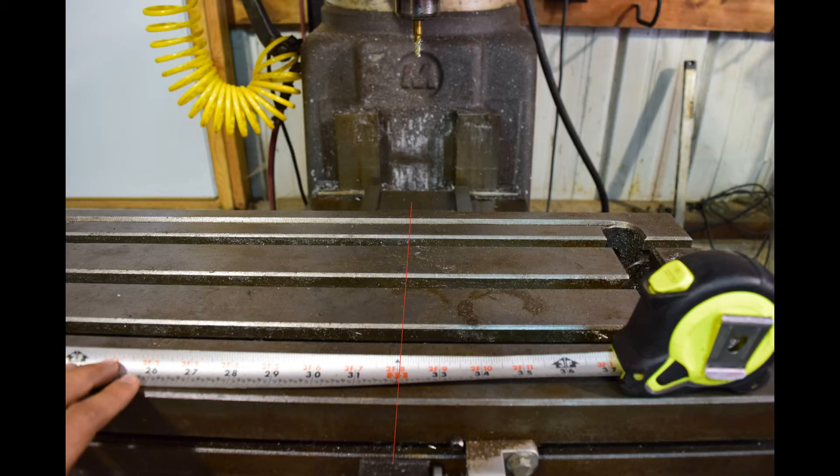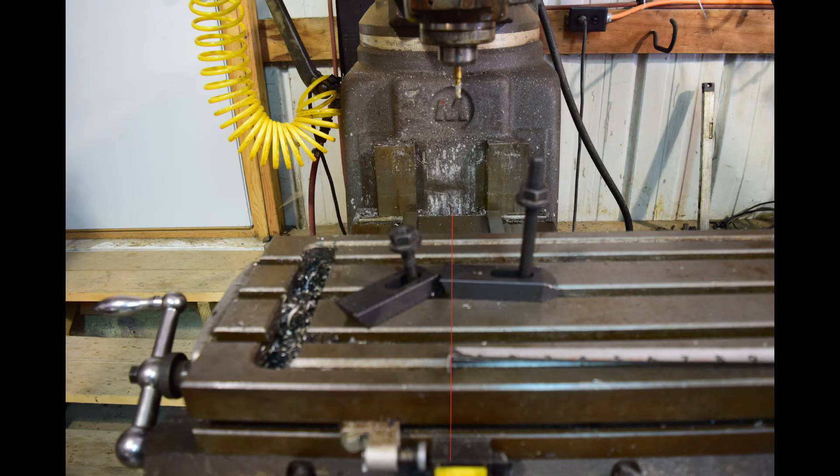For the X-axis, traverse the table to its most positive or left position, then mark where the tool is centered on the table. Traverse the table to its most negative right position and measure the distance from the previous mark to where the tool is centered now. That is your machine X-axis travel.